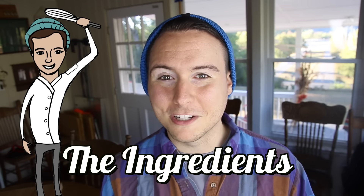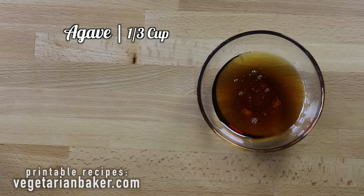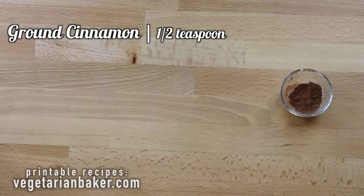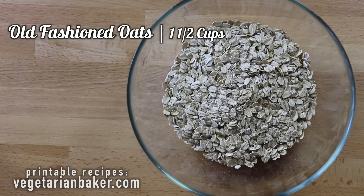Here are the ingredients you're going to need to make this recipe: four tablespoons of coconut oil, a third cup of agave, a half cup of crunchy peanut butter, two tablespoons of vanilla extract, a half teaspoon of ground cinnamon, a fourth teaspoon of ground nutmeg, and one and a half cups of old fashioned oats.